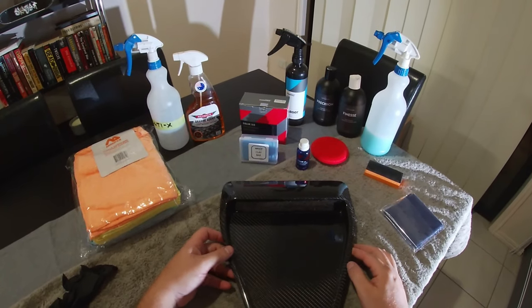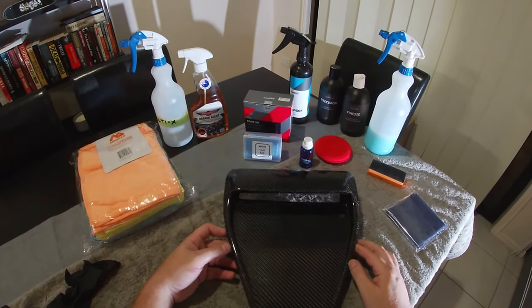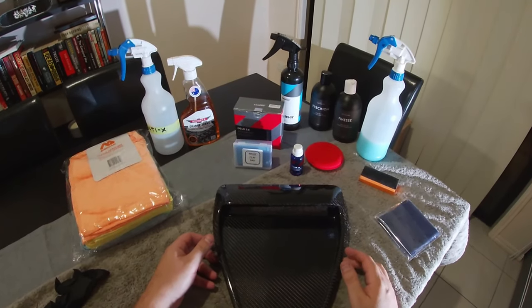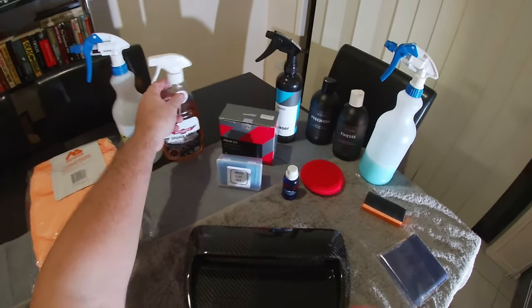I've already put a layer of coating on this piece when I first picked it up, so today I won't need to do a whole lot of preparing. All I'll do is quickly clean the surface.